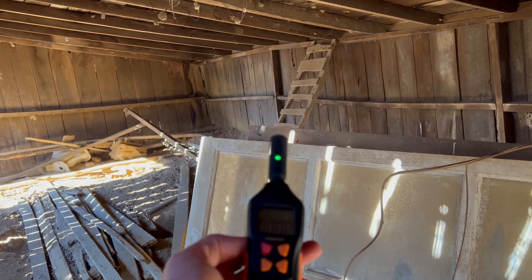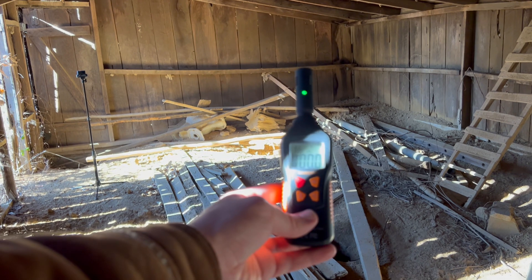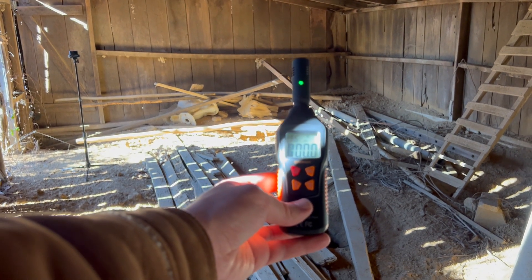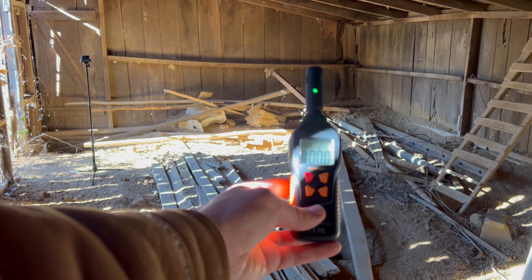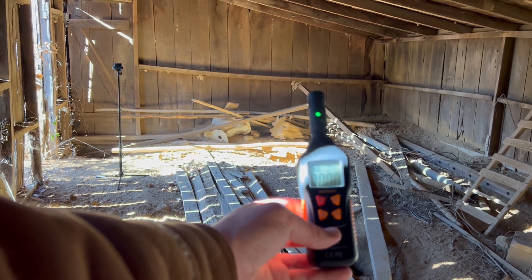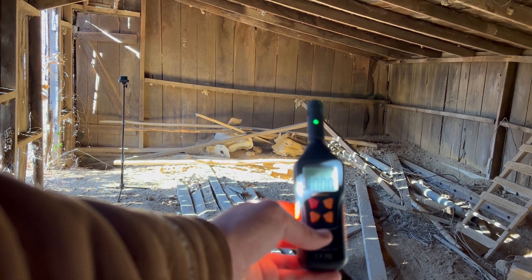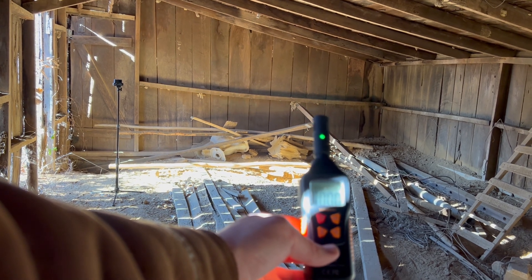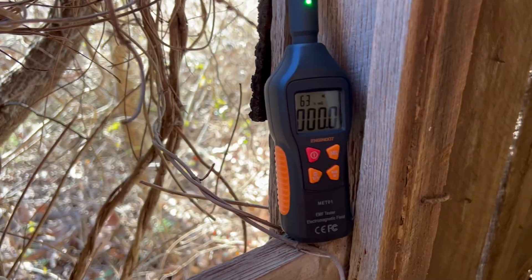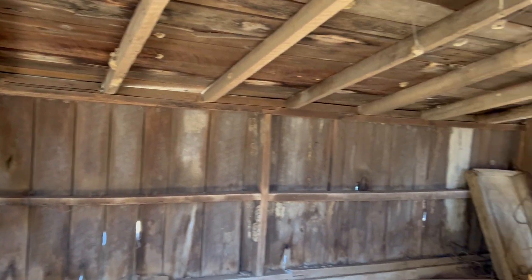Is there any spirits in here with us? I'd like them to make themselves known — just touch the device in my hand and we will see it. Is there anyone in here with us? By us I mean me and my camera. Touch the device in my hand and let yourself be known. Anyone know who built this place? Is that person still here? Make a knock, make a sound. Knock something over.